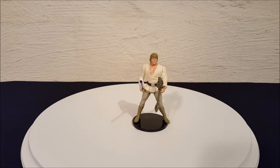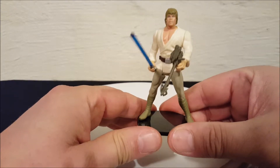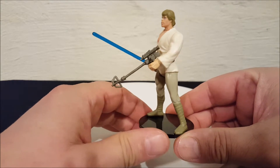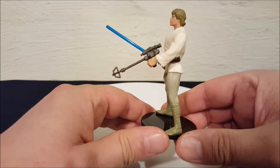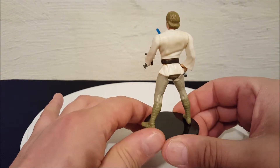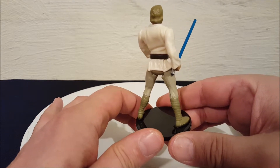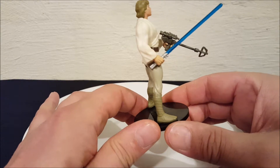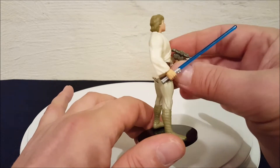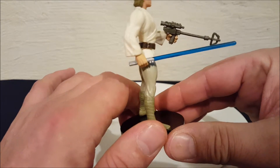Later versions they scaled them down a little bit and made them look more screen accurate. Let me go ahead and pick him up and bring him close to the camera. You can see the accessories he comes with — of course his blue lightsaber, and what they're calling a grappling gun. Everyone remembers the scene in A New Hope where Luke and Leia grappled over the little space, and Luke pulled out a little grappling hook from his utility belt. They're trying to recreate that with this little weapon.